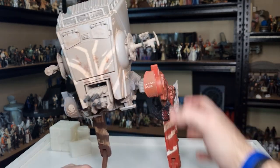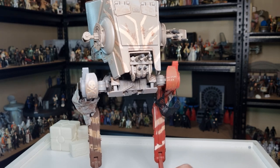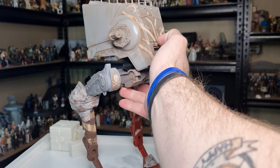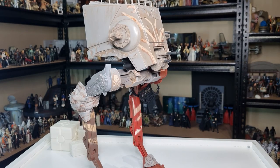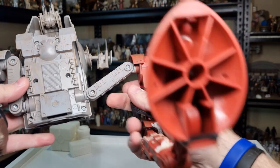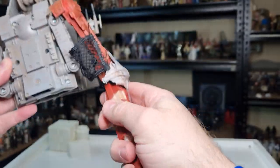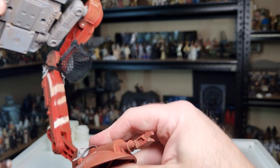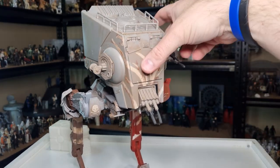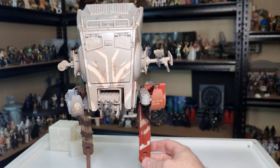He does struggle to stand a little bit still. I actually filled some of the joints with super glue back in the day — this thing is notorious for not standing. Actually, thinking about it, maybe I added some extra washes instead; I can't quite remember. Sometimes those screws in the legs you just have to tighten up a little bit. Anyway, that's all still working — he's still flexible and poseable. I'm just going to shuffle around to the side so you can get a look at all the details.